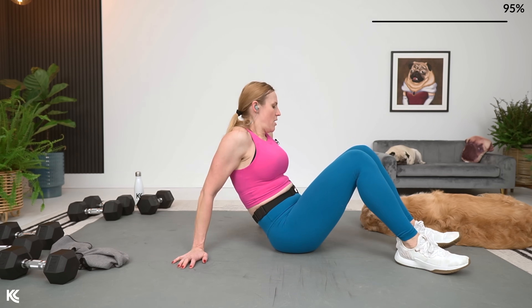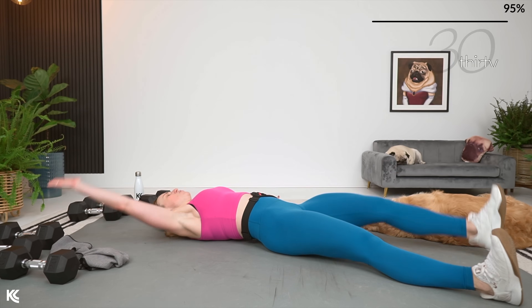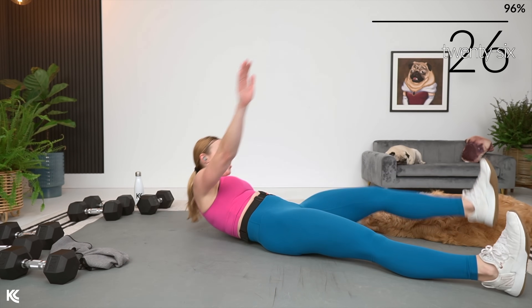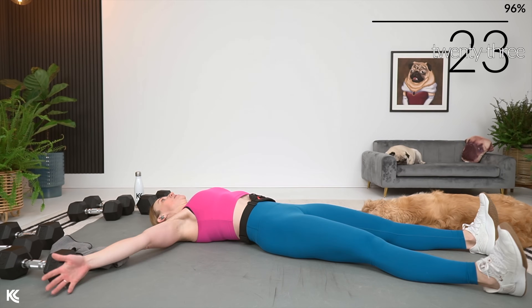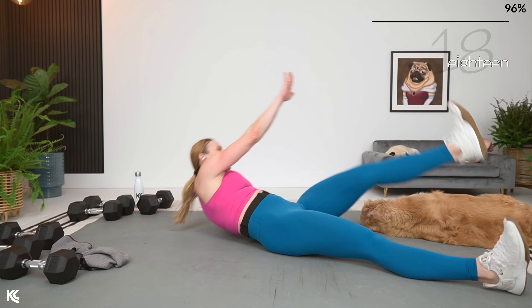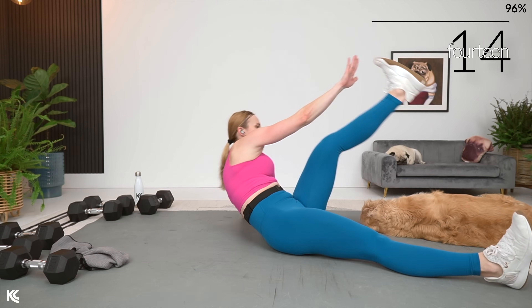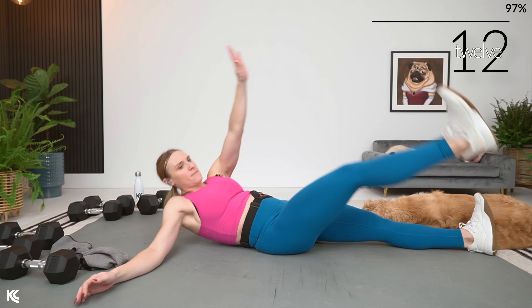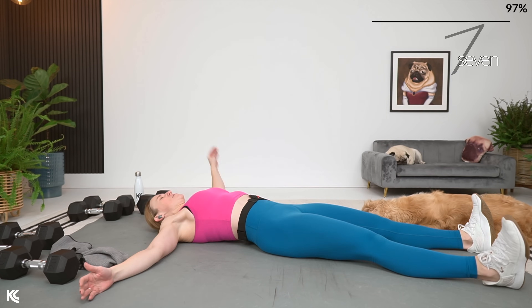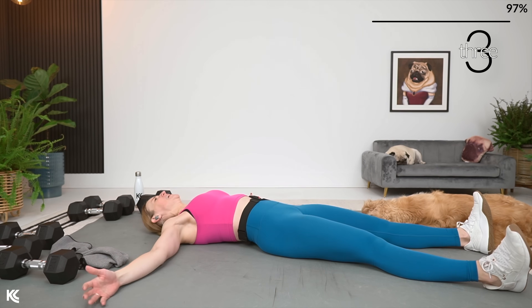Bring it down. Opposite arm to opposite leg. Going here in three, two, and one. Legs out in a V. And up. We have got one ab exercise after this.